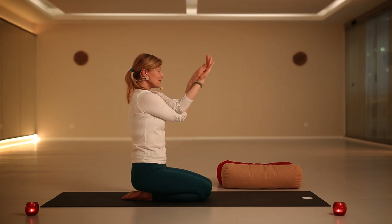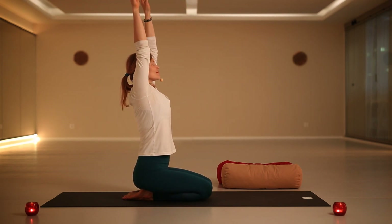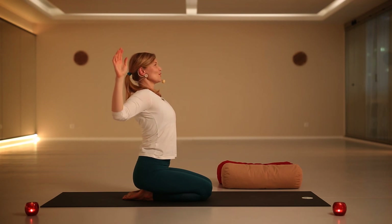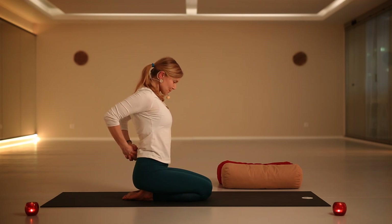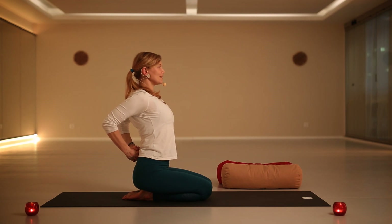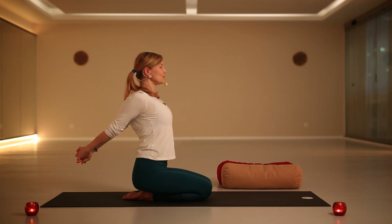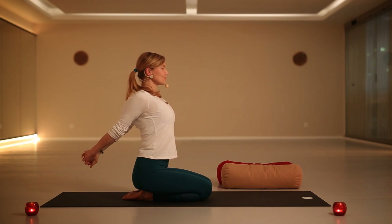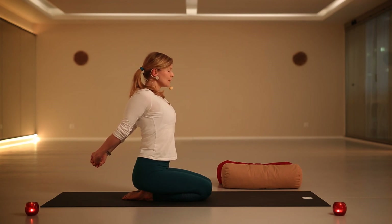Then slowly release. This time lift your arms up, and as you exhale bend your elbows, opening the chest. You can stay here if you wish, interlacing your fingers, starting to open the chest. You can stay here, or you can also start to stretch your arms, just feeling for a moment the expansion of your rib cage and opening of the front body. Then release.